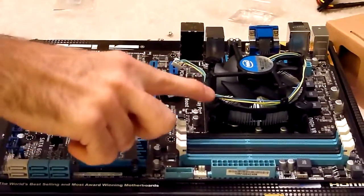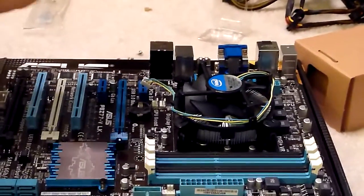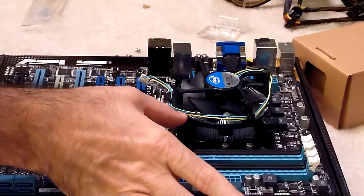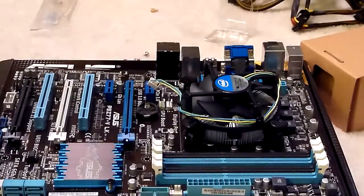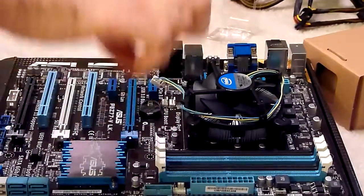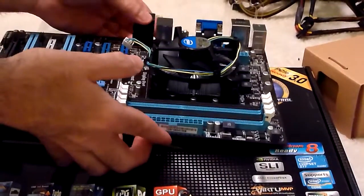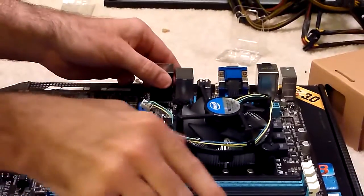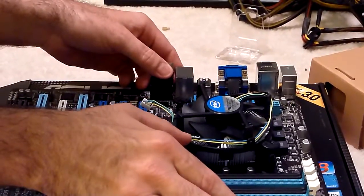So now what you do is you take each of these four feet — they're just sitting on there now. What you do is you pop part of the foot through the motherboard, and that's what holds it down. You want to be careful when you do this. You have to press these firmly, but if you just have the motherboard sitting on a cardboard box like I do, you don't want to push it too hard because you can actually crack the motherboard if you push down on these too hard.